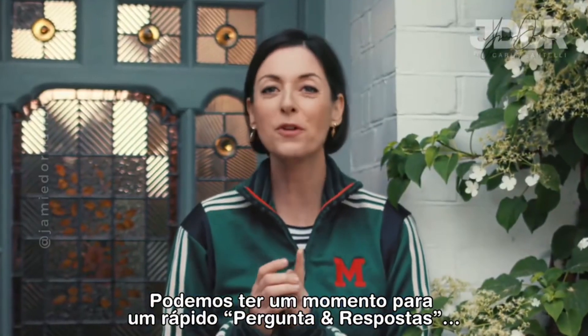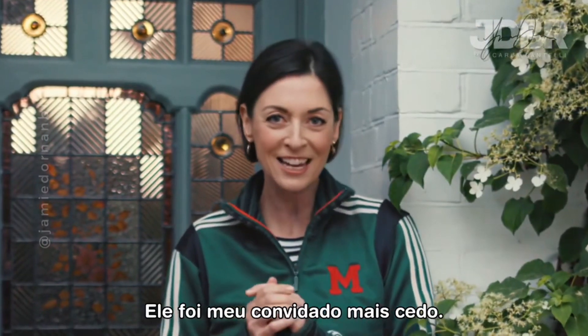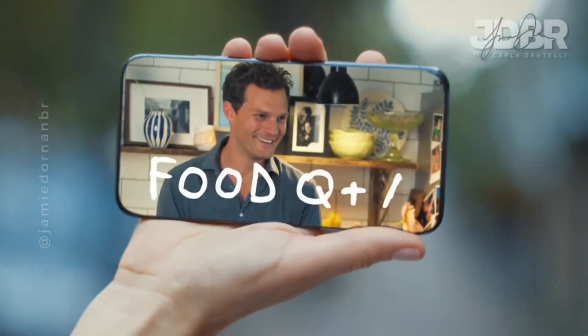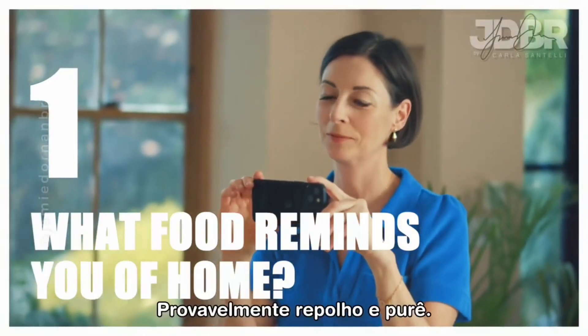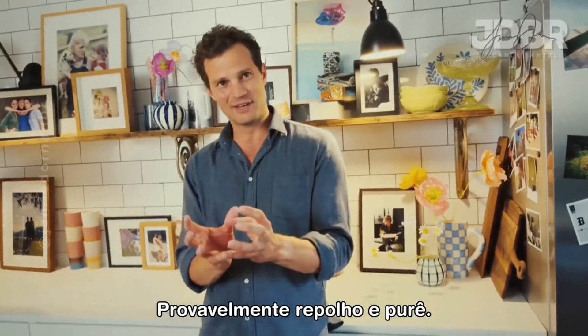Can we have a moment for a quick Q&A with Jamie Dornan, who was my guest earlier? Jamie, are you ready for your quick-fire food Q&A? Yes, I am. What food reminds you of home? Probably cabbage and mash.